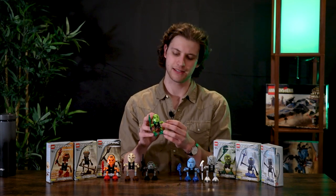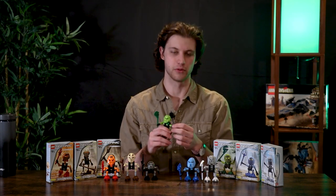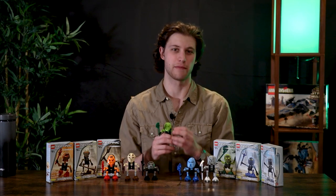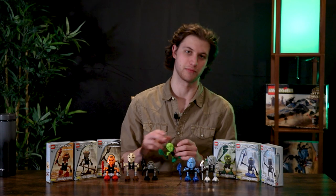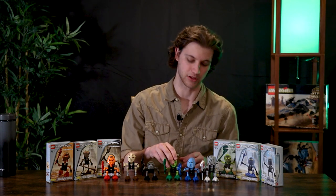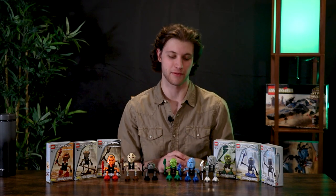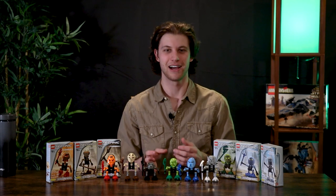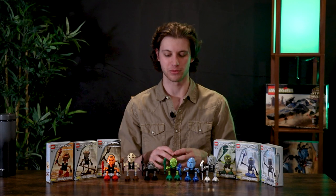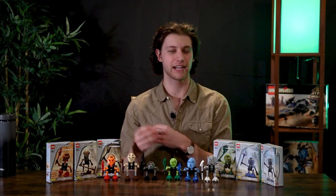The other thing that's a little disappointing is that their other arm is supposed to rotate and let you position it, but there's no friction on the pin they included, so it just drops back to its original position no matter how you pose it. That's a little unfortunate, but I don't think it takes away from the fact that these guys are really cool. They're so small, but they have such distinct features between them — they're not all the same.